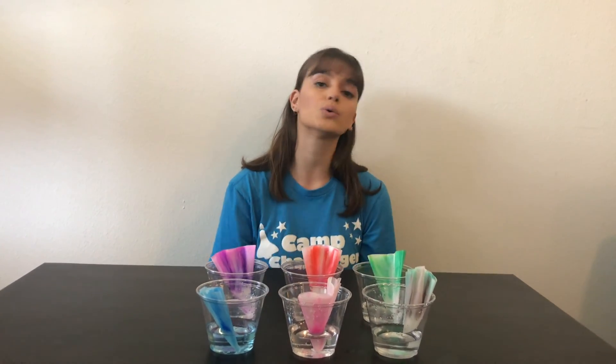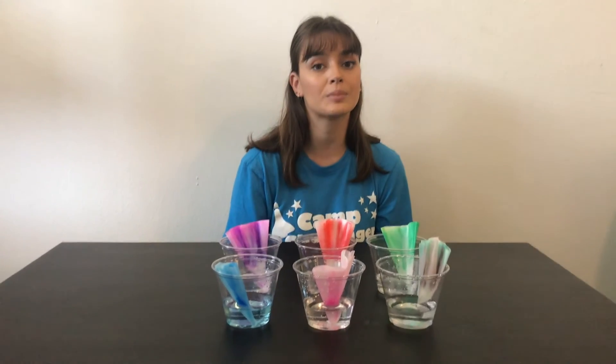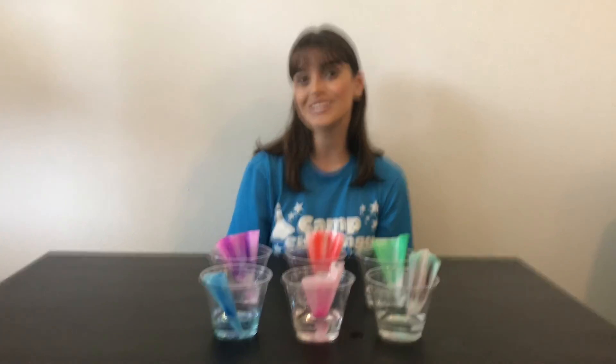But definitely a really cool activity that you guys can do at home. It doesn't take very many materials. Thanks for watching, have a great day!